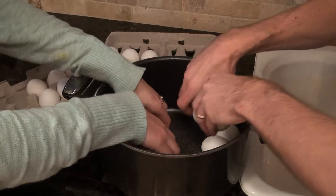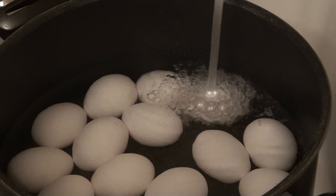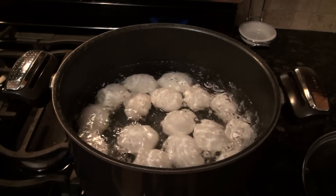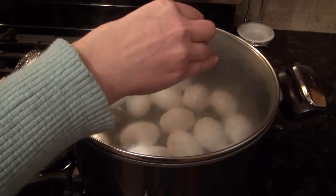We're going to start by showing you how to make the perfect hard-boiled egg. You start by layering a single layer of eggs in the bottom of your pan, then filling it with an inch of water above your egg. Bring your water to a rolling boil, turn off your stove, cover your pot, and let it sit for 15 minutes.